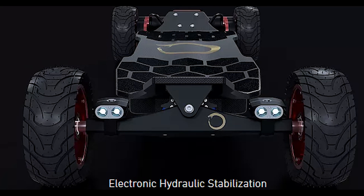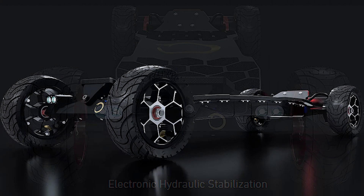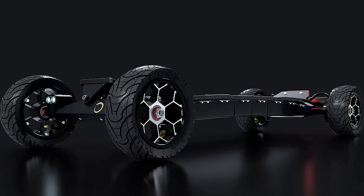A company called eBoosted is making a new enclosure for the board. It has a matte carbon fiber finish and will be light and strong.